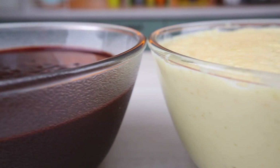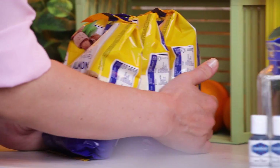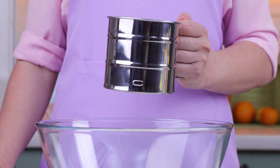All three fillings are done. Let's go back to cooking the macaron halves. Sieve through almond flour and mix it with powdered sugar.